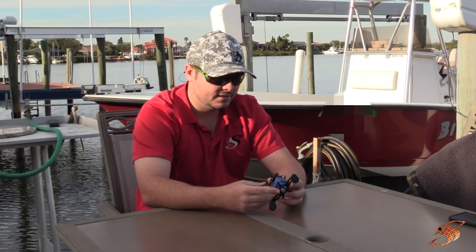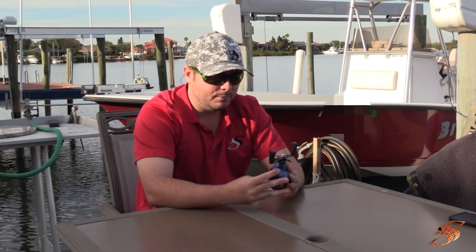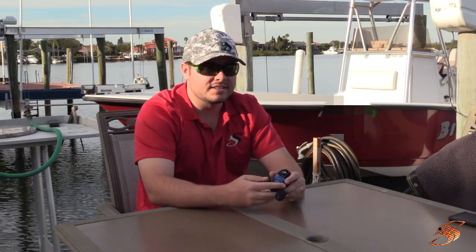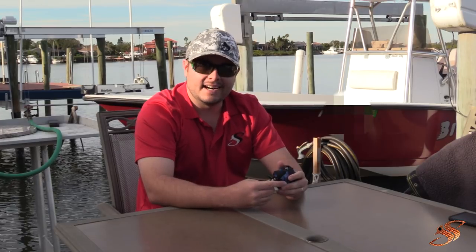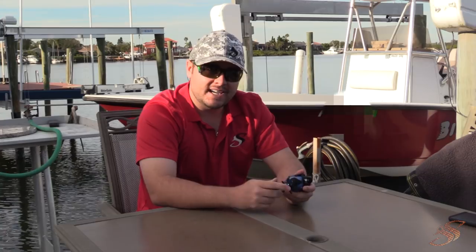First impression: royal blue, beautiful components, extended handle with EVA foam grips, centrifugal and magnetic cast control that's simple to adjust — all components look good quality for a $42–$43 reel. I hope you enjoyed this unboxing. I'm going to put these to the test very soon — both this and the Torrent. Maybe me and Chris can get out there; I'll take the Perseus and give him the Torrent and we'll battle it out. If you enjoyed this video, give a thumbs up, comment below, subscribe, and turn on notifications. We're going to have a heck of a 2018!